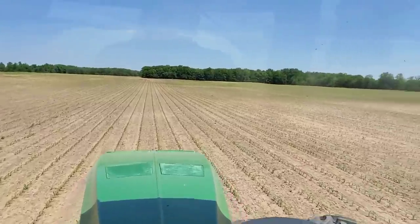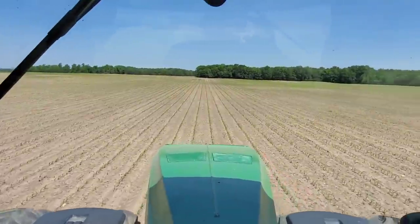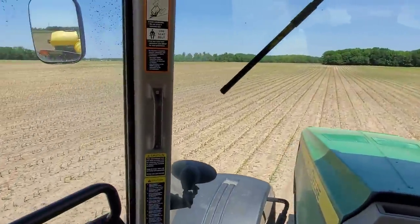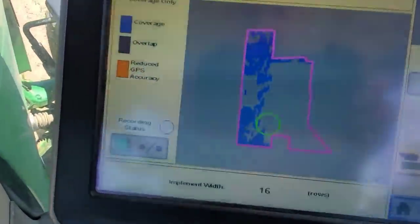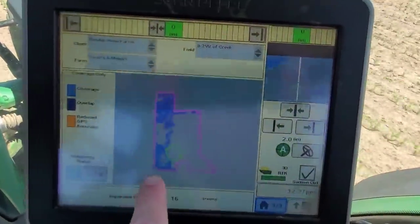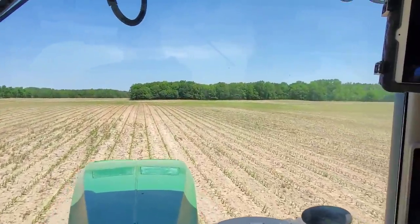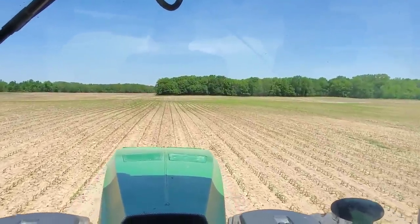I'm starting to get into part of this field that's actually pretty good, which is nice because I can just keep the planter up and drive through pretty quick — just watching and looking. If you look at my map, you can see on this back corner and front corner it was pretty bad, but now we're starting to get into better stuff where I don't need to replant as much. Still got to drive it, but it's a lot faster to drive at 13 or 15 miles an hour than 5.